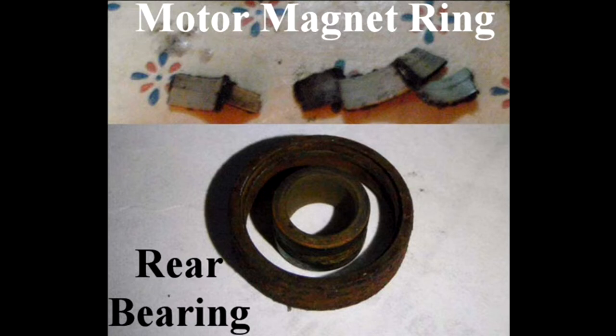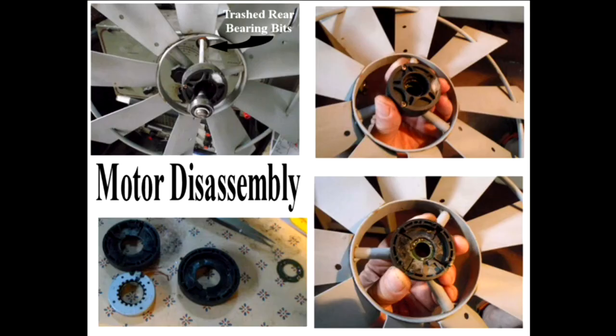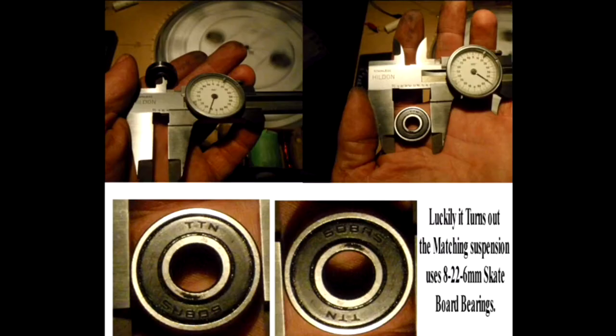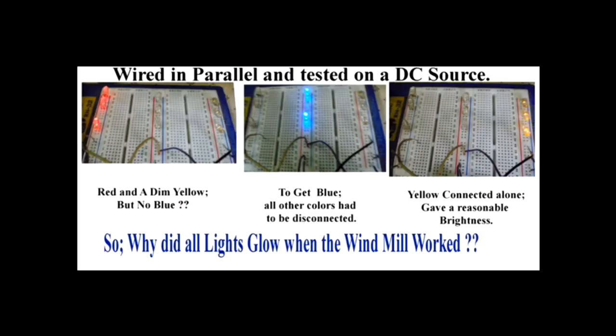My backyard windmill broke a number of years ago because of high wind, and when the bearing went it took out the ring magnet. I decided to take it apart just to see what was inside, now that I'm looking at motors. I repaired the ring magnet by using some superglue to glue it back on the shaft — that was a bit of a long shot. I found that the broken bearing was a skateboard bearing, so I went out and got one of those.